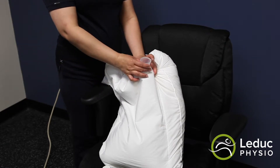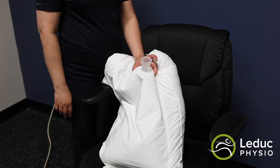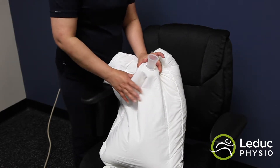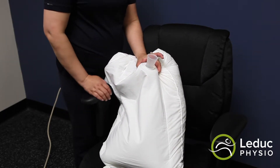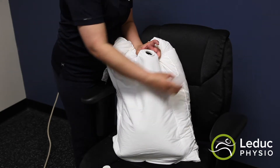Once the Waterform pillow is filled to the desired firmness with the valve cap off, you need to remove the air pockets from the water pouch. Hold the Waterform pillow upright and gently push your fingers down the pillow to the top level of the water.